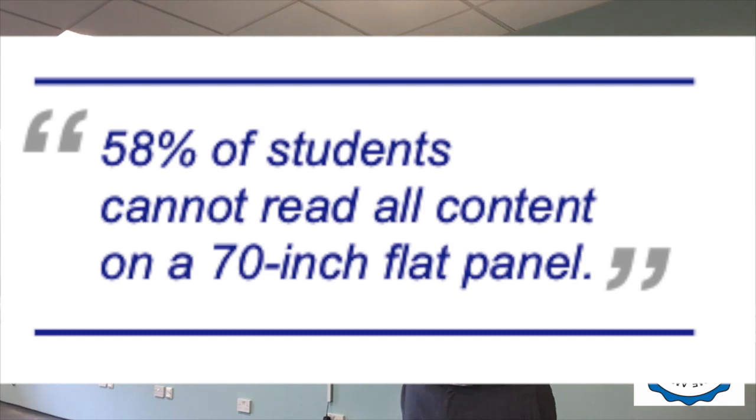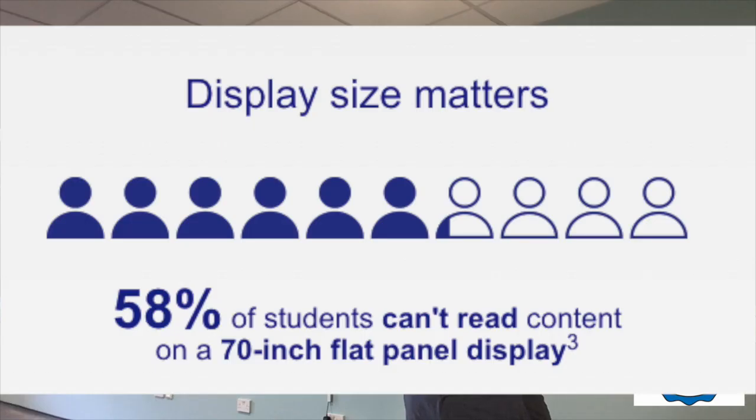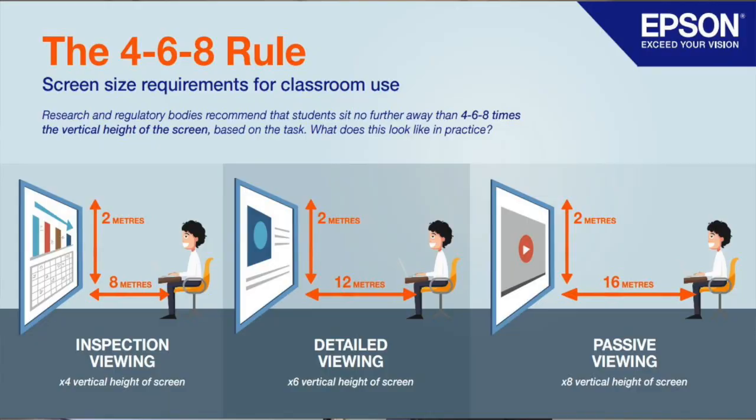So Epsom came up with this new projector that projects 100 to 120 inches of projection — nice big images — and the idea is no blind spots within the classroom. We specially configured our room and the way the projector sits to make sure this is absolutely the case for when we open the future classroom.